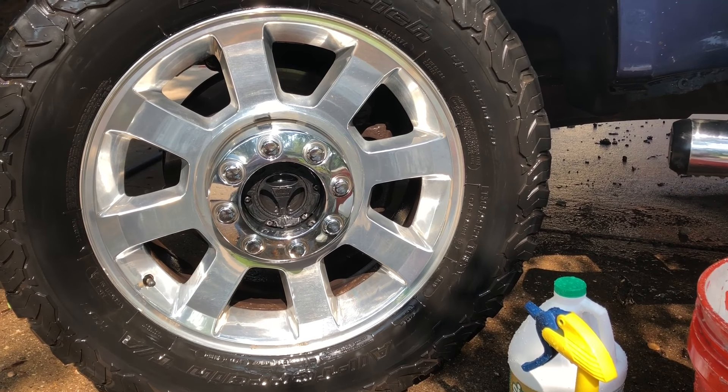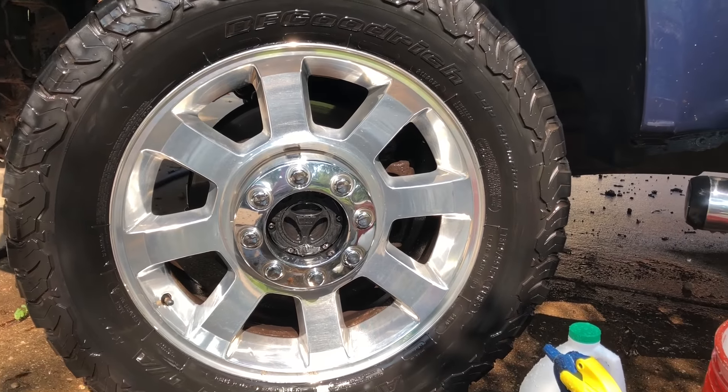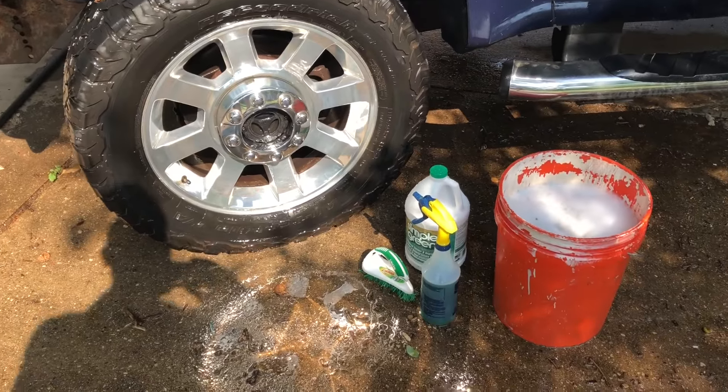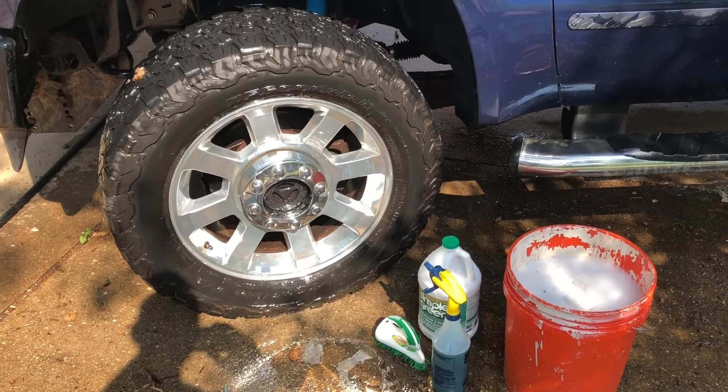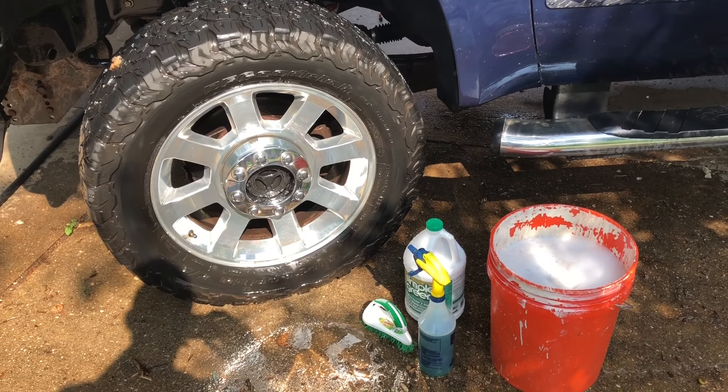One thing to keep in mind: this works best if your wheels are cool. Don't try to do this if you've been driving around and the wheels are really hot, because the stuff tends to evaporate off pretty quick and you'll be spraying and spraying. But it's a nice easy way to clean those wheels for not a lot of money and not a lot of effort. Thanks for watching.